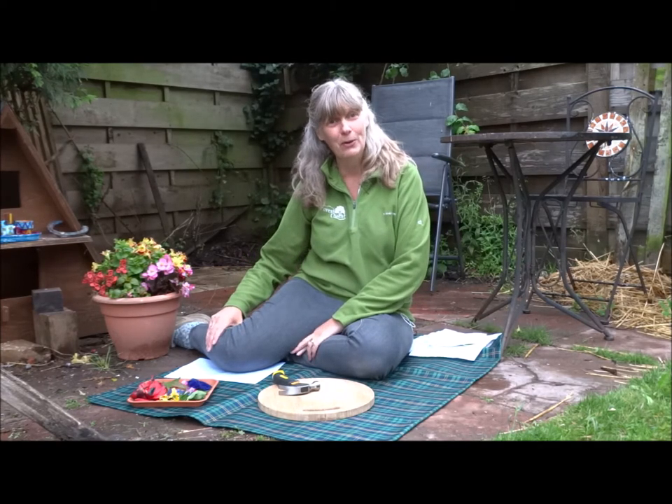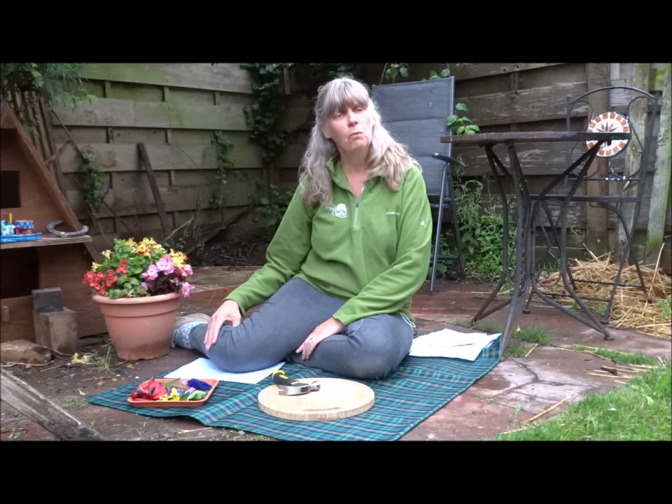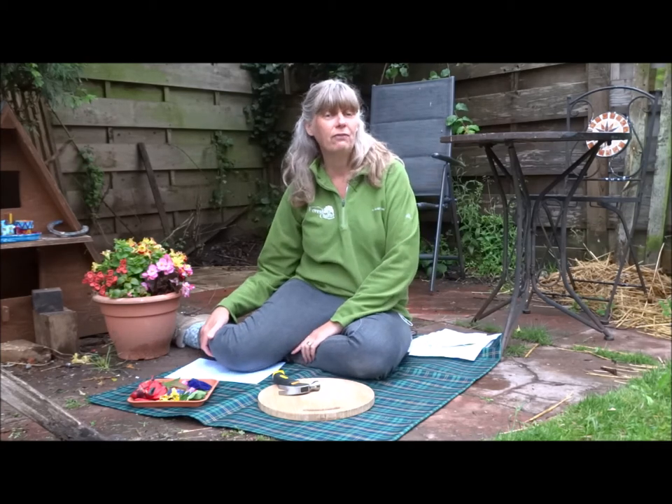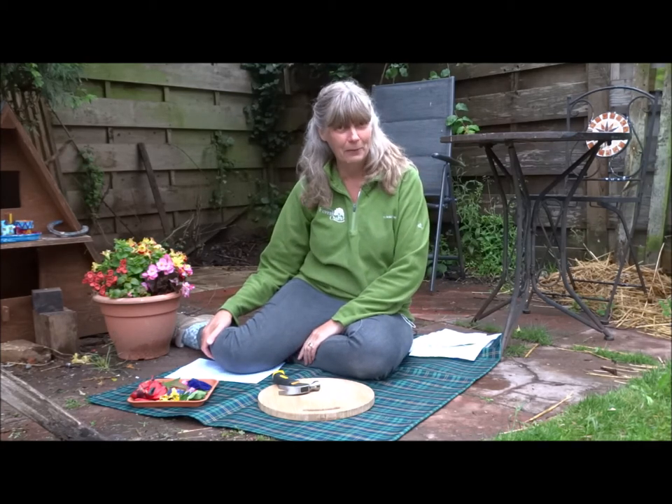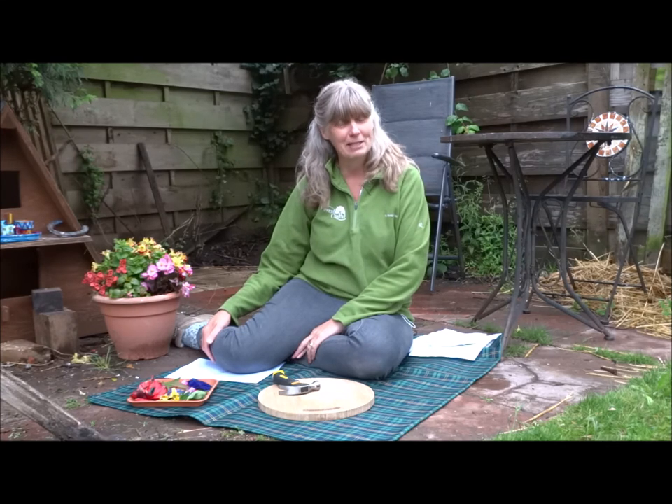Hello everyone and welcome back to our latest ForestQuest Virtual Forest School with ideas of things that you can do in your garden at home. Today we're going to have a go at Hapa Zome, or flower bashing. Hapa Zome is Japanese for leaf dye and what we're going to do is experiment with different leaves and petals that we have found and see whether we can get the dye out of them to make pictures and patterns.